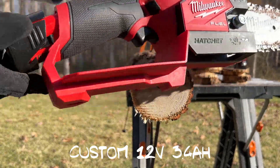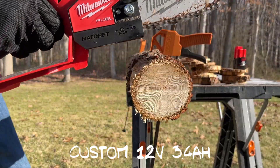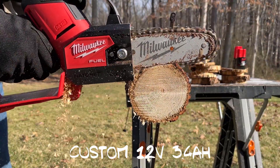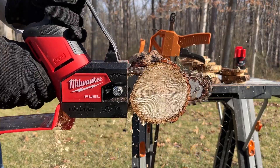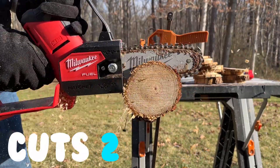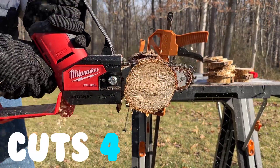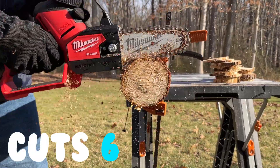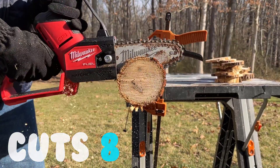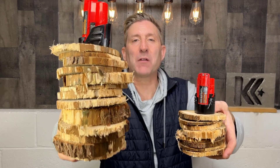Let's test the pack with the new cells in it. Here we go — yep, we've got full power. We're out of juice guys.